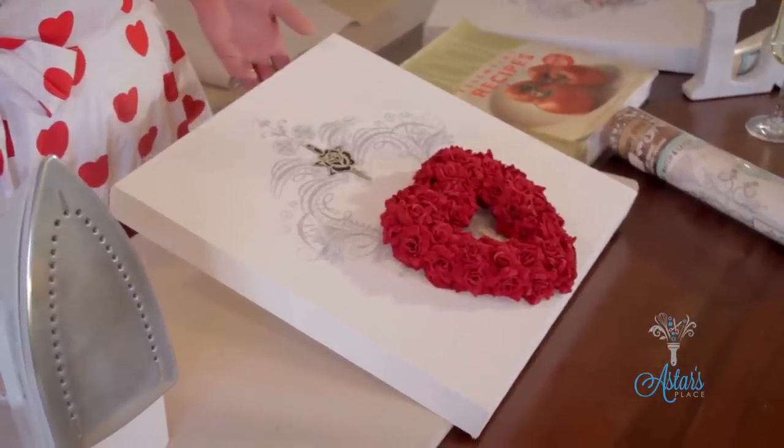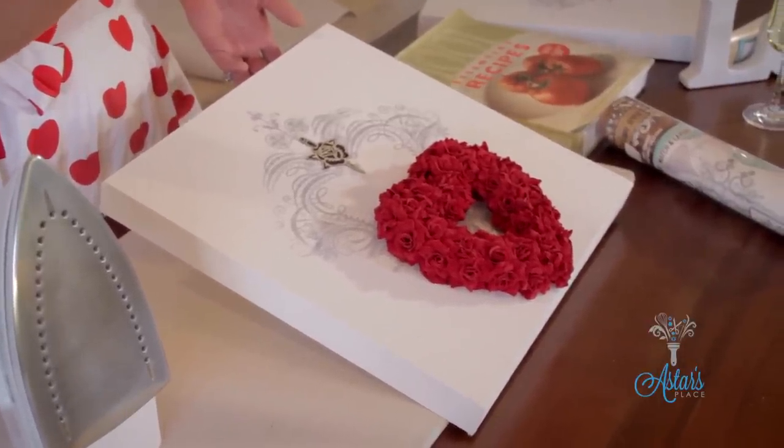I hope you have enjoyed this. It's just another idea for those of you out there looking for something for Valentine's. Thank you for watching and I will see you another day.